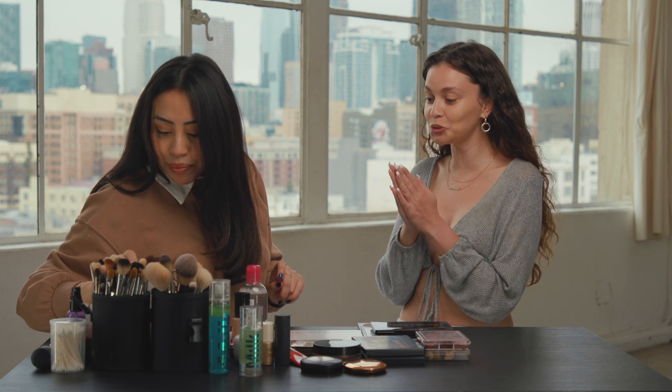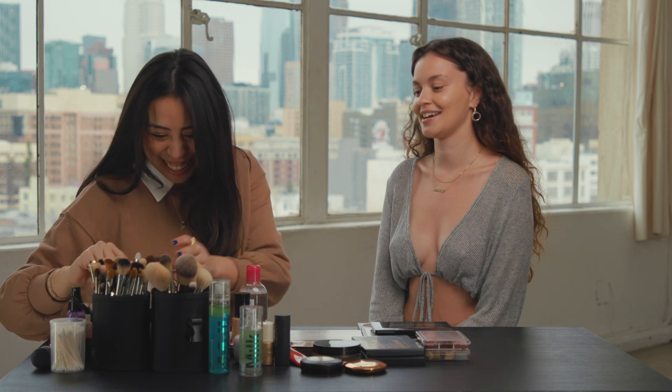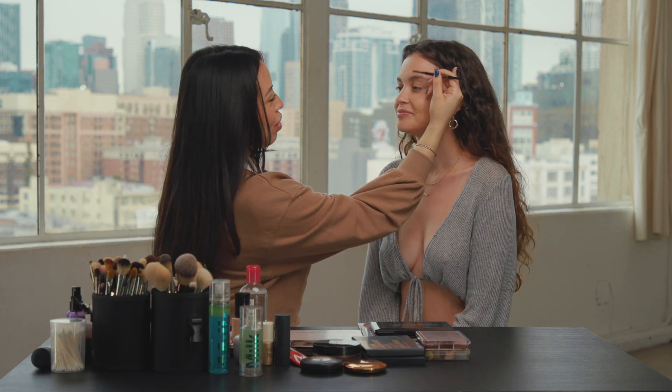These eyebrows that you're about to do are the ones I tried to emulate and failed miserably at. Yeah, but now you can watch this tutorial.